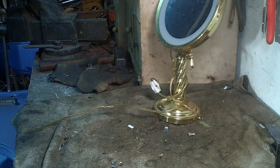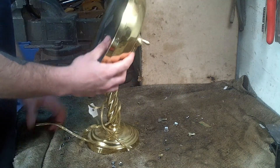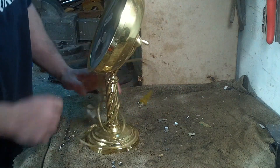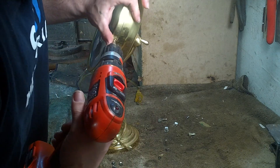Hey, what's up? It's Doug Scrapper here. Today I'm scrapping this makeup lamp. Let's see what we got inside of here.